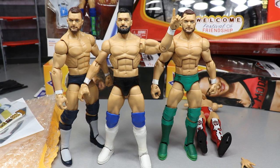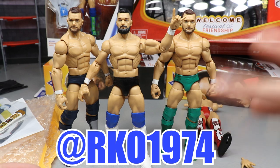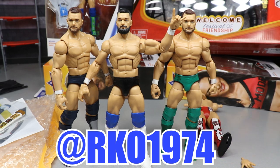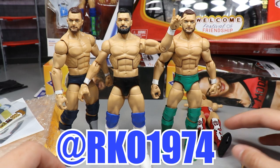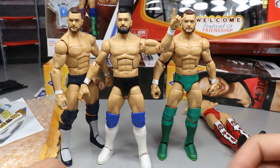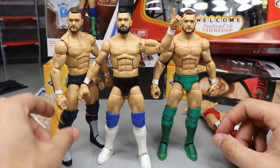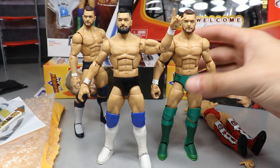Welcome back to another My Damn Toys video. Today I'm going to show you how you can make the ultimate Finn Balor elite action figure as well as some other customs. I want to give a huge shout out to my boy Rodney from RKO 1974 on Instagram — he hooked us up with the ultimate Finn Balor parts because he created not only an ultimate head scan but also some interchangeable hands.